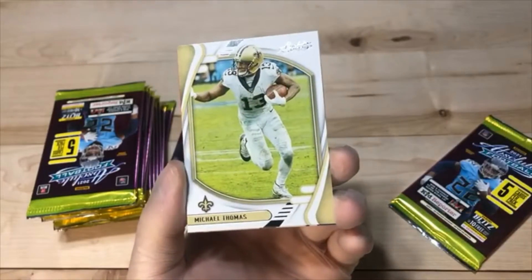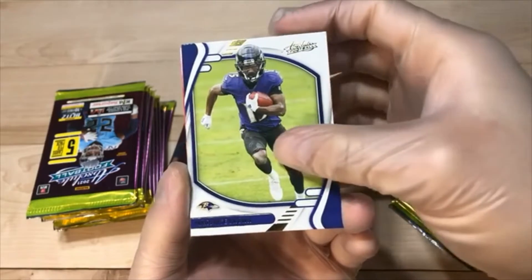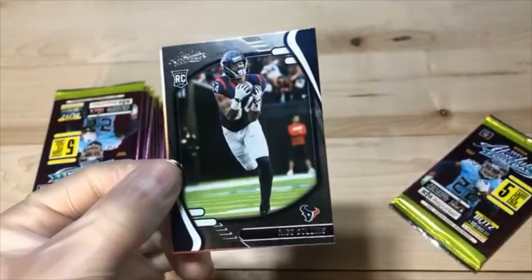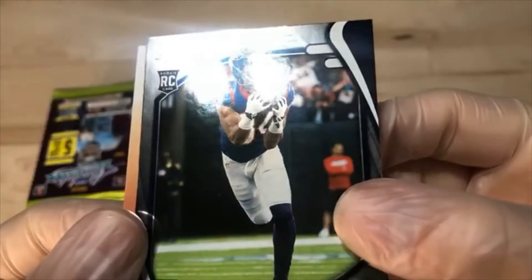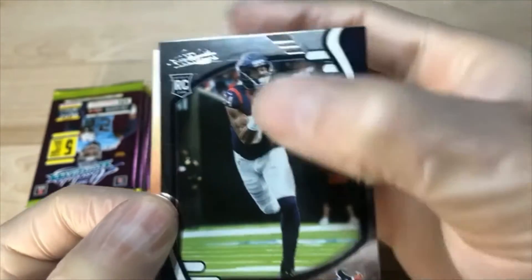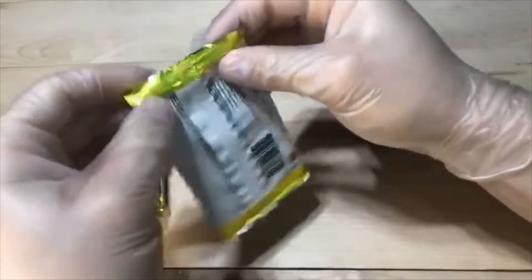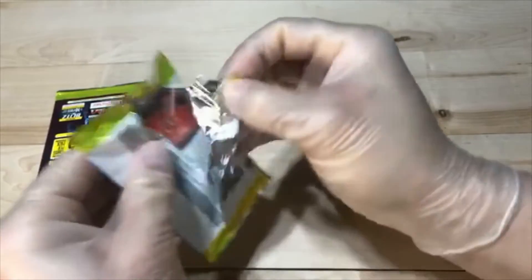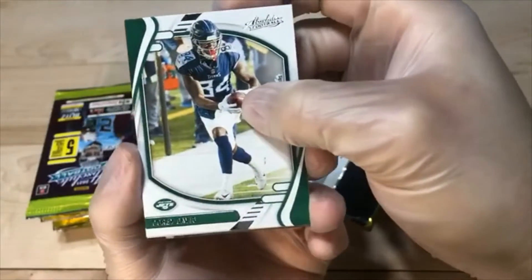We got Pittman. Michael Thomas. Parallel Hollywood Brown. Demetrik Felton. And Nico — Nico has some print lines on them, there's one right there, it's showing up.